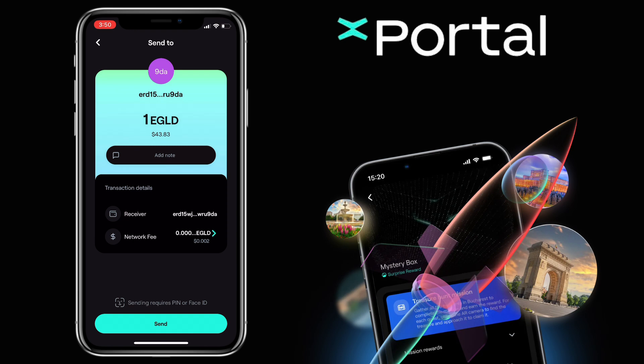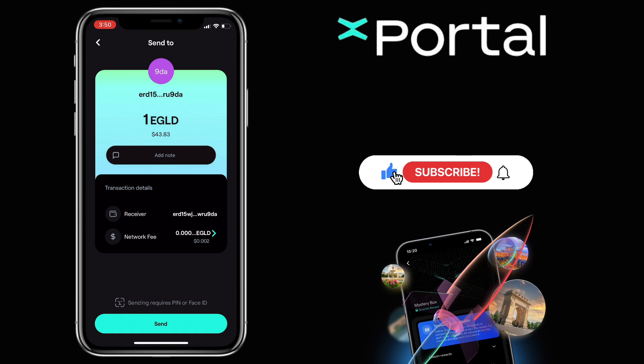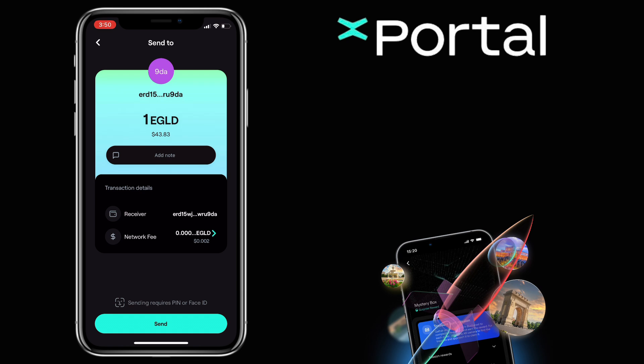That's how you deposit and withdraw crypto on the Xportal app by MultiverseX. If you have questions, feel free to comment below. And please don't forget to like, subscribe, and hit the notification bell for more cryptocurrency video tutorials. I'll see you in my next video.